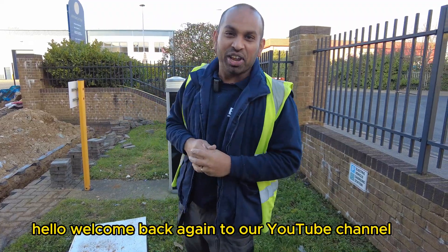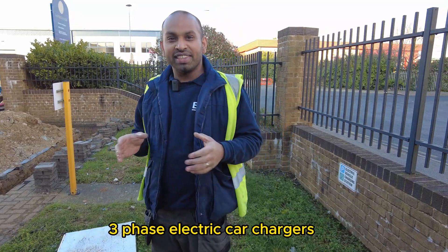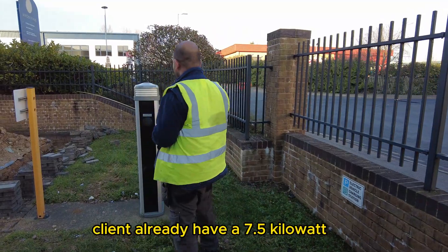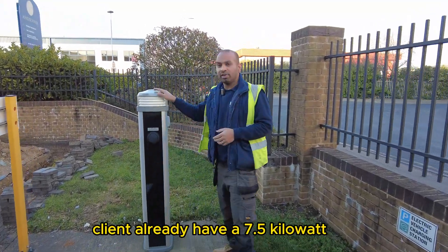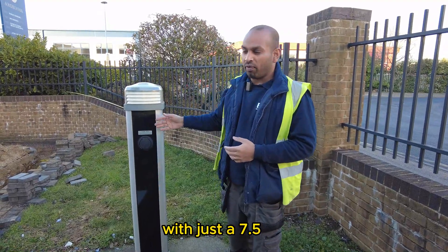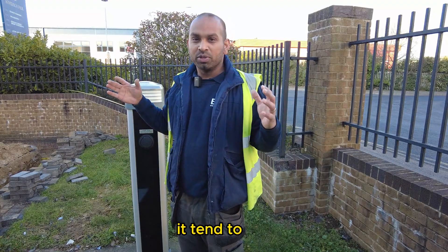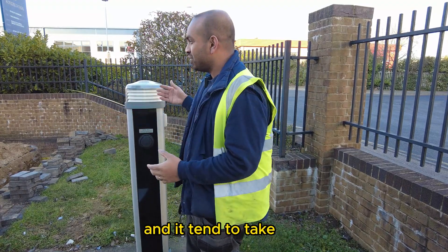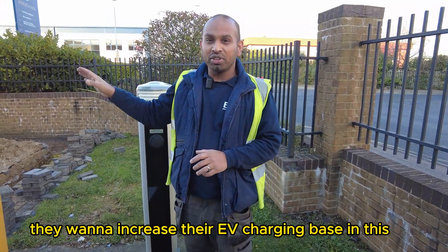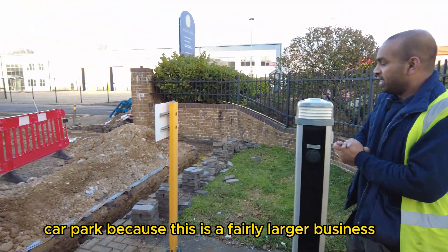Welcome back to our YouTube channel. Today we are installing two 22-kilowatt three-phase electric car chargers for one of our clients here in Luton. The client already has a 7.5-kilowatt Rolec EV charger, but when charging two vehicles from this unit it tends to split that 7.5 kilowatts, taking a very long time to charge. They also want to increase their EV charging bays in this car park as it's a fairly large business.